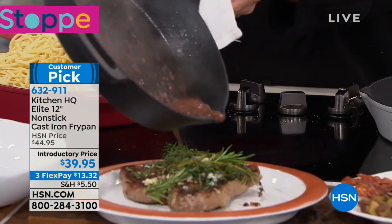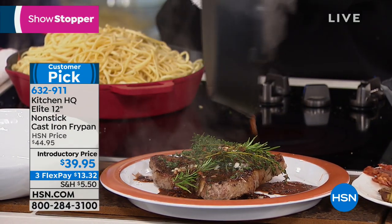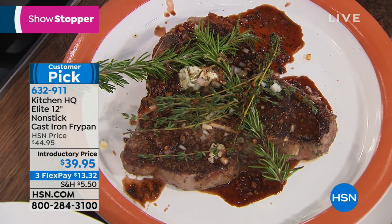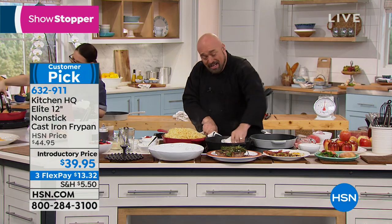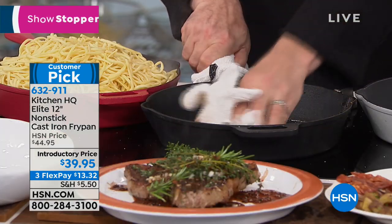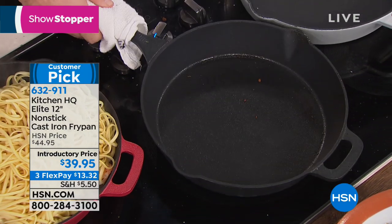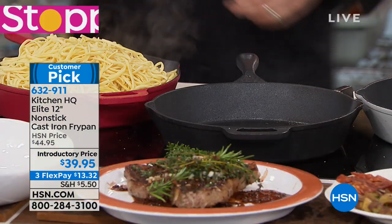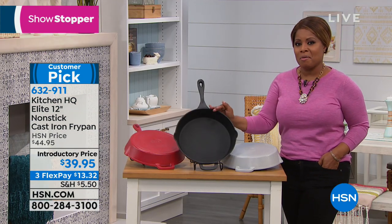When it comes time for that great sauce, have your sauces, have your depth of flavor — but here's the part you need to see. This is the phone a friend moment. You ready for this? That is what we're talking about — that's cast iron you're looking at. Are you kidding me with that?